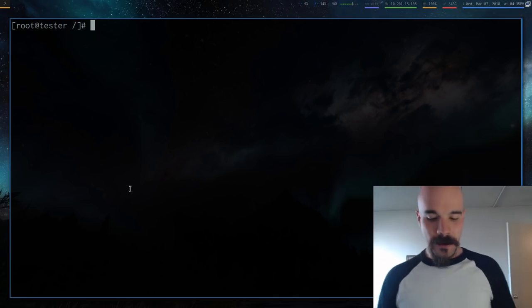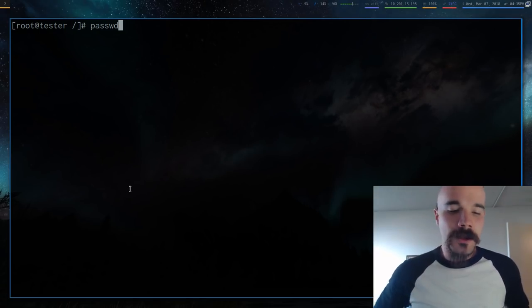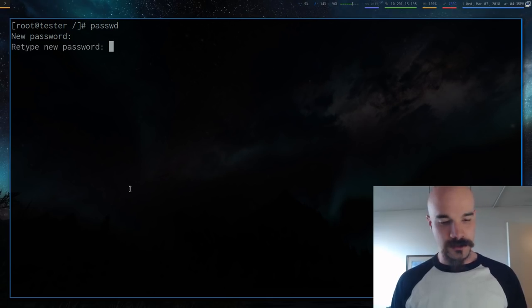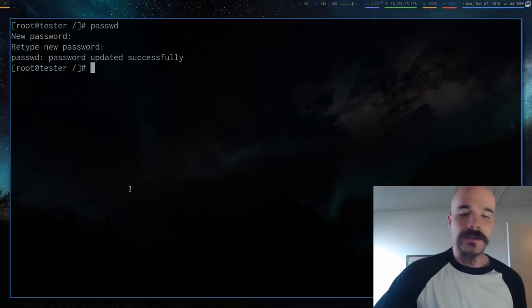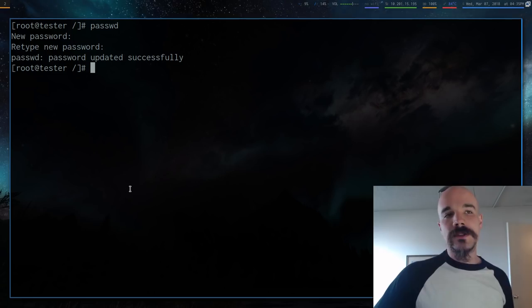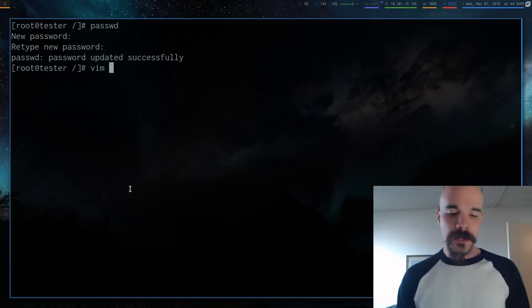Set a root password with the `passwd` command. It will prompt you to enter a password — put in something you'll remember. This is the root password: when you log into your new system, use username `root` and this password.